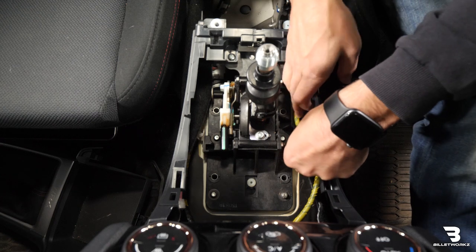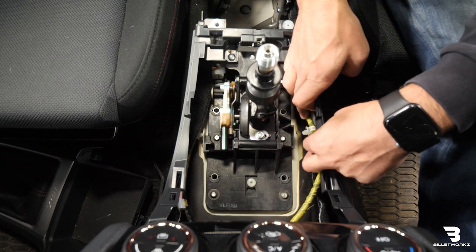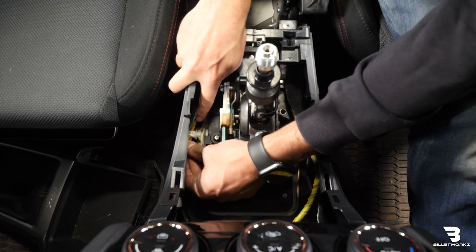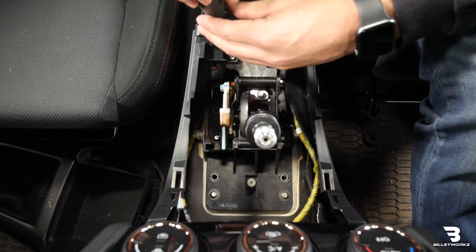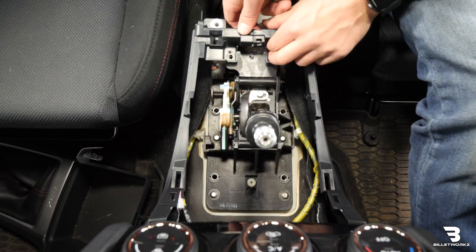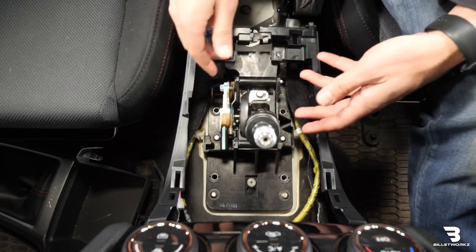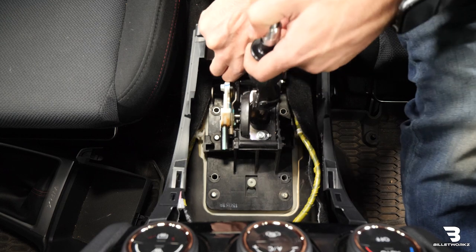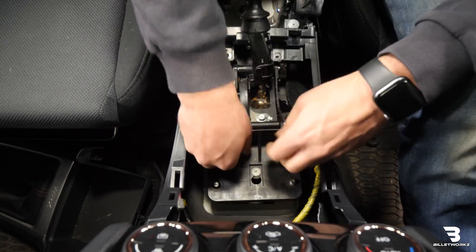Once those four are out, you want to make sure you remove these wires from the side of the shifter assembly. There's just one on this side and one on this side. You might need to use small pliers to grab it and push it out. There are also two Phillips head bolts here. Now that we have those out, we need to go ahead and split the console here. It doesn't take much force. You want to kind of push that to the side. Now the entire shifter assembly is ready to come out. I'm just going to grab the lockout and grab back here wherever you need to and go ahead and pop it out.